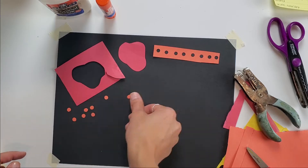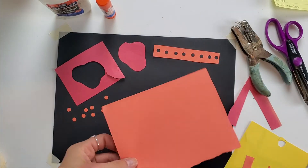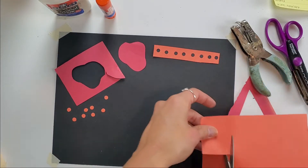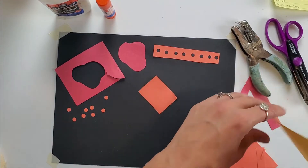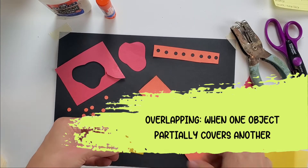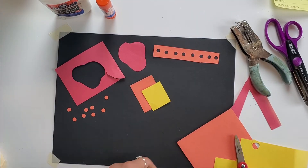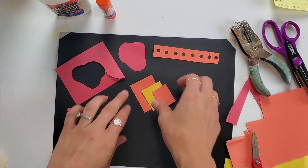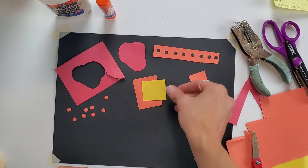Something else to think about when making collage is overlapping. Overlapping means putting one shape on top of another shape. Overlapping creates the illusion of space. If I were to overlap shapes like this, it's certainly more interesting than just having some squares next to each other — something to consider.